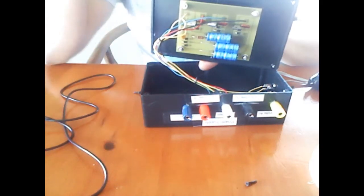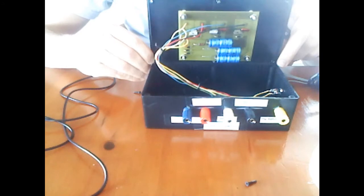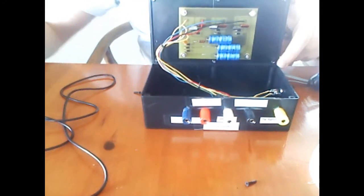Now we're going to go over the parts list as well as the schematic, and after that I will be reviewing how it actually transforms an alternating current into a DC voltage.